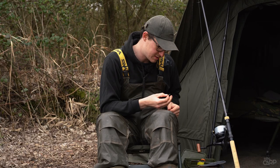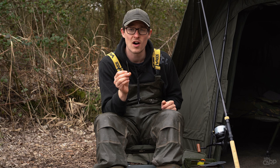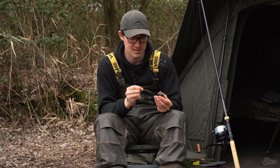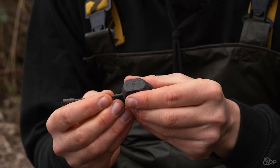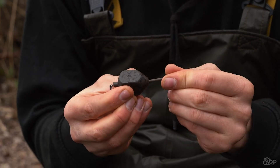Next you want to take one of your tidy stems — these are the 5mm sizes. There are two sizes: 5mm and 5.75mm, and that's to match different sized leads. The cord lead I've got here, which is a 4oz square pear, fits on the 5mm size tidy stem. You'll see there it just slips on nice and easily.